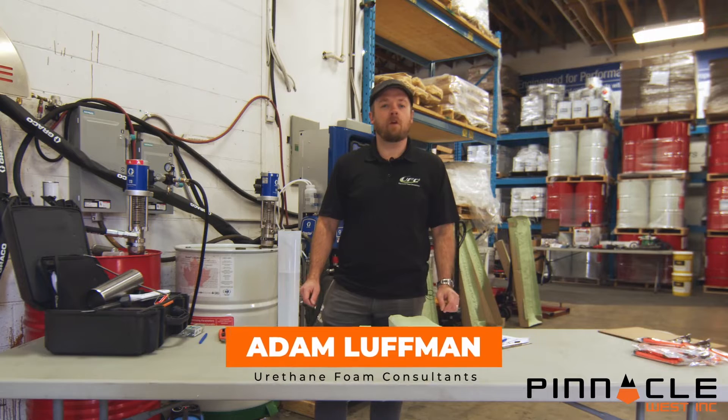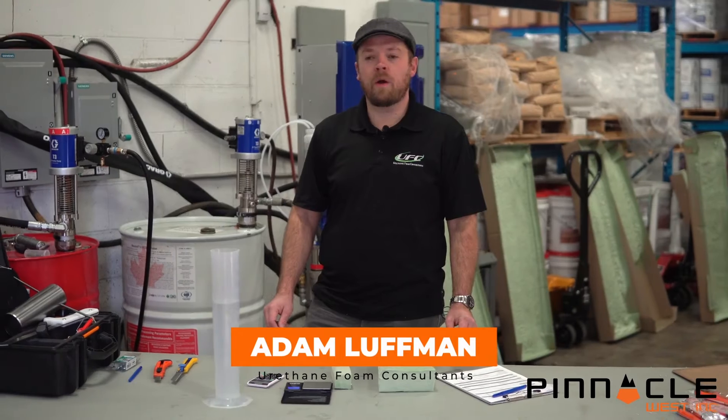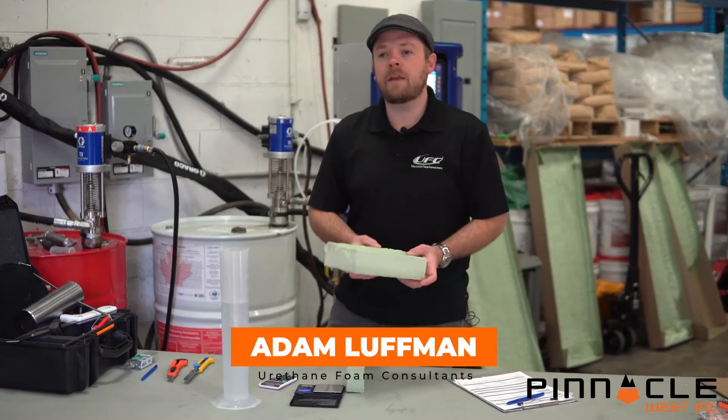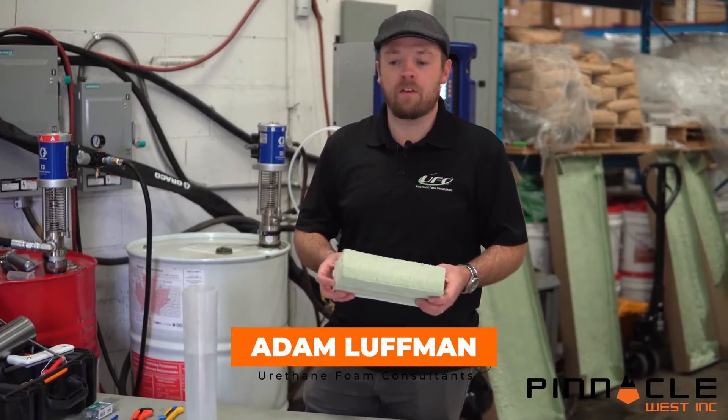I'm Adam Luffman from Urethane Foam Consultants, and we'll be giving you a walkthrough of how to do a density test on a medium density spray polyurethane foam insulation.